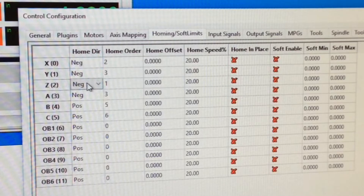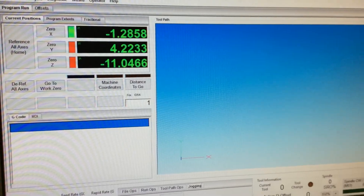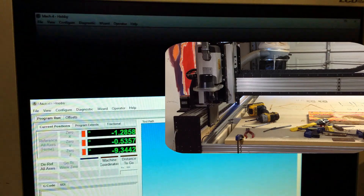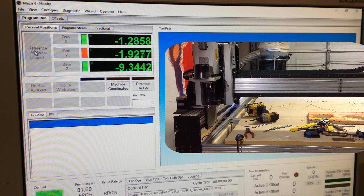For Z, we want it to go positive because we want it to go up as opposed to down. In this machine, if you remember your right-hand rule, Z axis up is positive. I'm going to restart this real quick — and there it is.